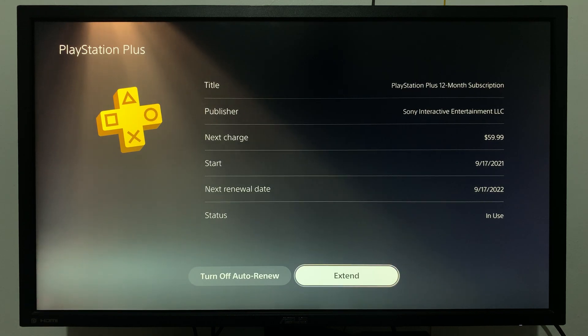Here you'll get a summary of your PlayStation Plus subscription. You can see everything, including when you were last charged and the next renewal date.